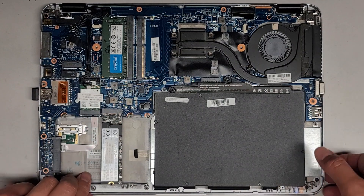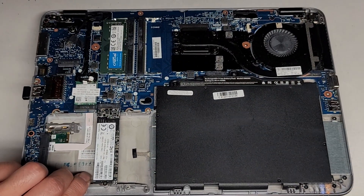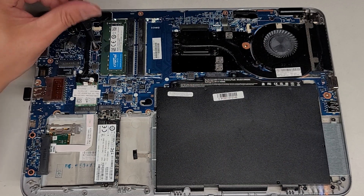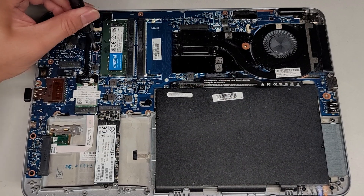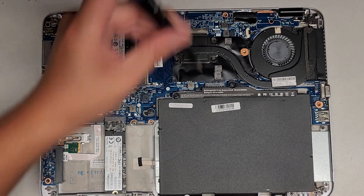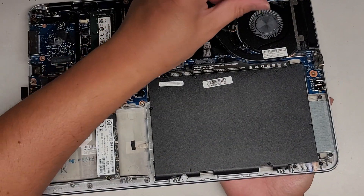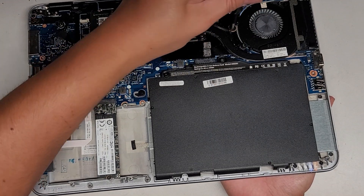If the screws aren't going in, you'll have to open up the laptop, push up from the bottom, and then get the screw in. Hopefully it's lining up — yep, there we go. Get the second screw, get under there and push that up, and get that screw in. Perfect.